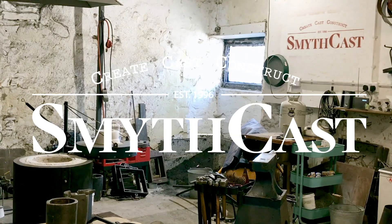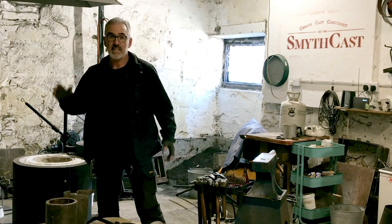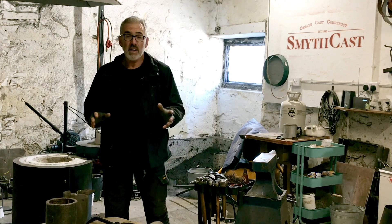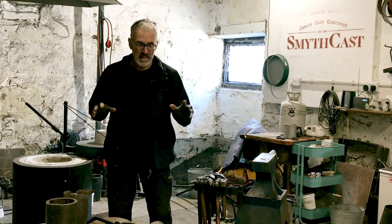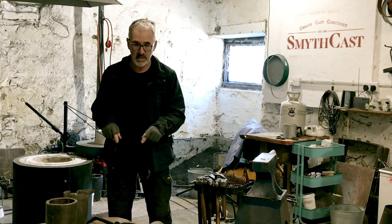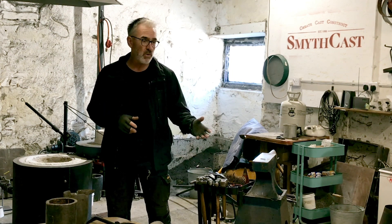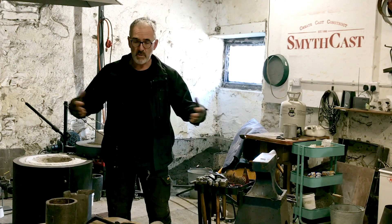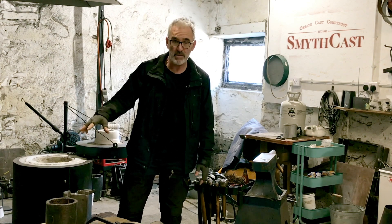Hi, my name is Ned and welcome to Smithcast. I just wanted to share this with you because I have a problem here with a one man show. I do a lot of different kinds of castings and we are doing some aluminum — I might give into this wood. I have only got one little crucible for that and I keep changing crucibles for different pours, for bigger pours, when we are doing big plates or big plaques or anything like that, and then we have a medium size.